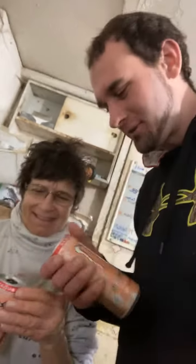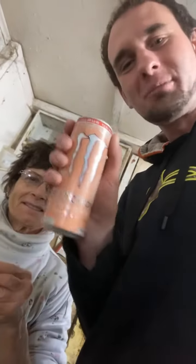All right, so we're here with my mother and we're doing a co-op drink review today because she always likes these zero sugar monsters and this is the new one, Ultra Peachy Keen. Mom's looking peachy keen today. So we're going to crack these open and give them a shot.